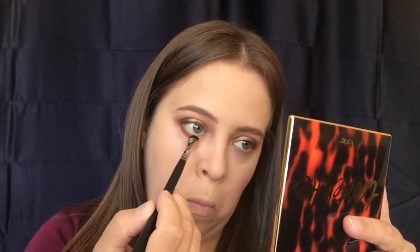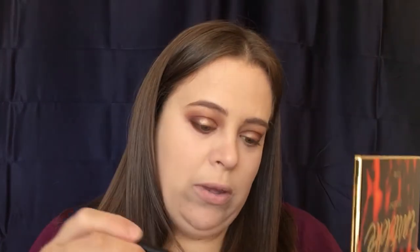Now that that's finished, I'm going to go in with just an ELF brush that I have — it's like a little shader brush. We are going to start on our lower lash line and do the color Latte again, taking that all along the lower lash line. Then we're going to take the color Cozy and run it along the lower lash line as well — we definitely want to smoke that out some.